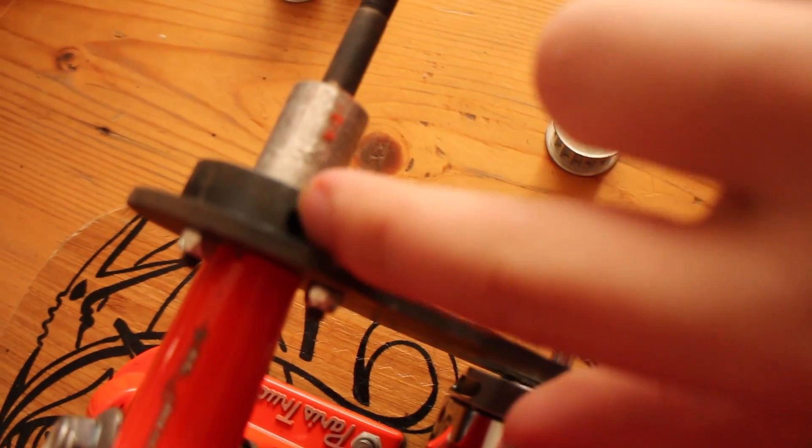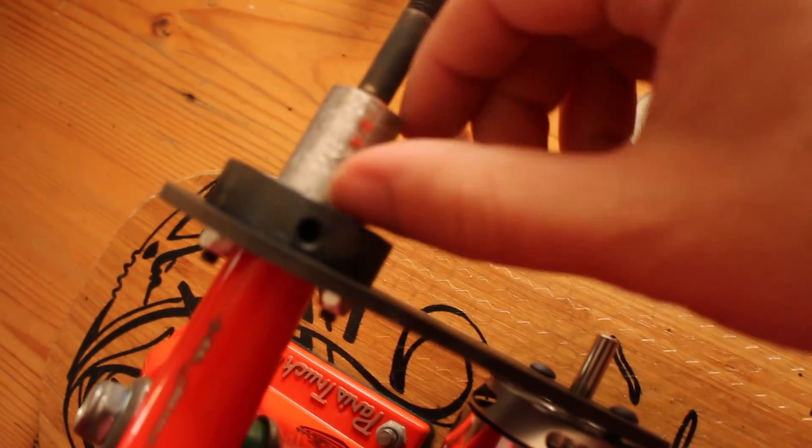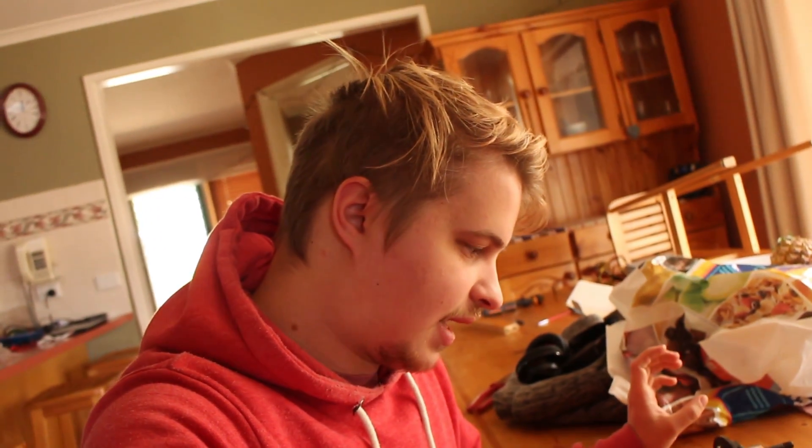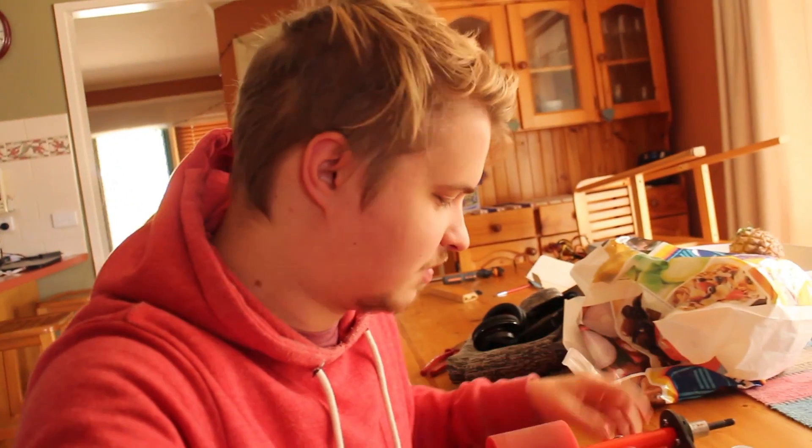I also have to drill some holes in here for the grub screws to bite into. My plan is to do all that, screw it all together — tightly, but loosely in terms of these — because I'm going to give it a shot, drive it around, and see if we need to change anything.